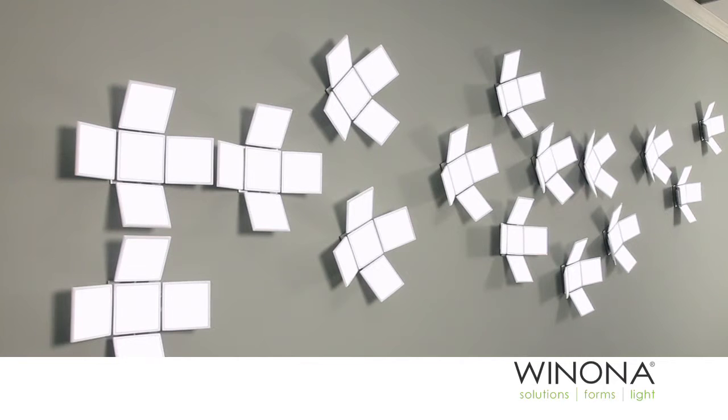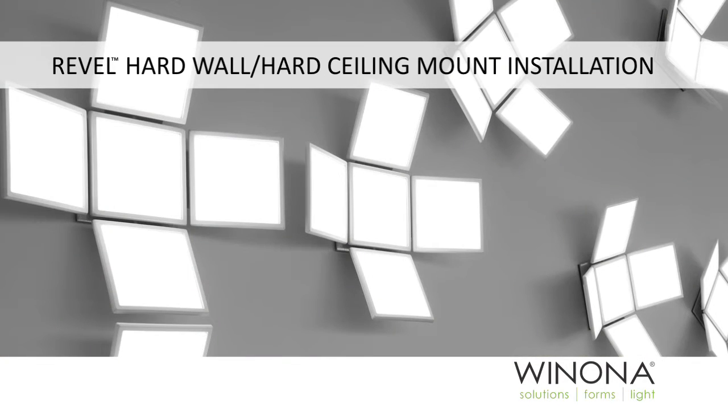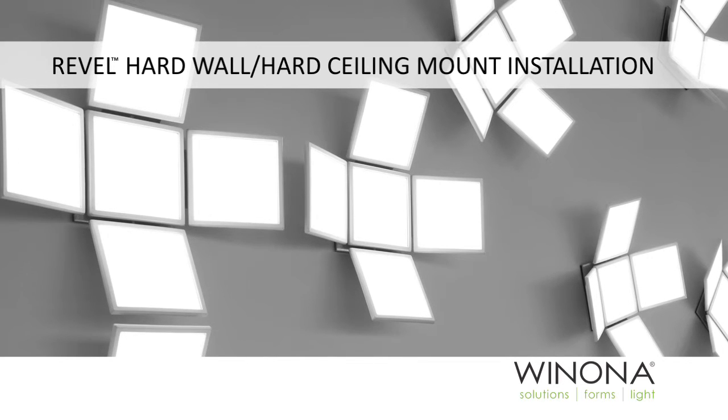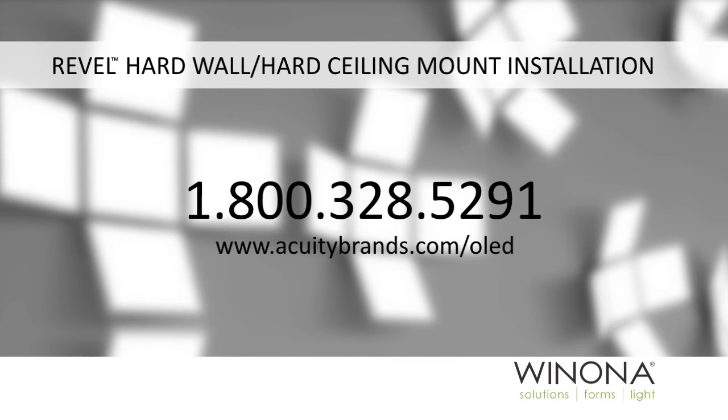Test the light to verify function. If you have any questions concerning the REVEL or the installation, please contact us at 1-800-328-5291 or at www.acuitybrands.com/OLED.